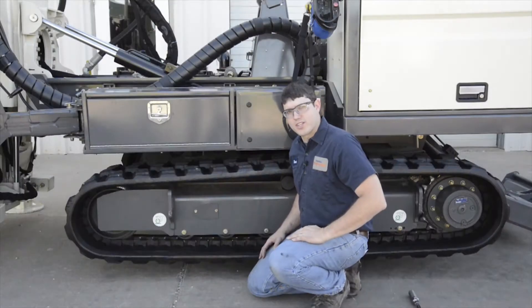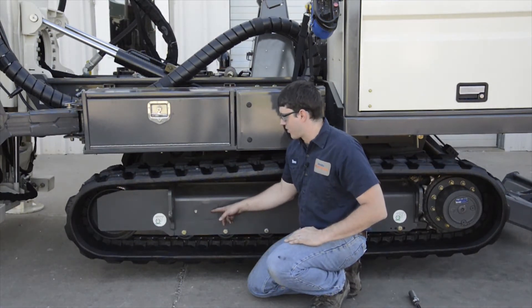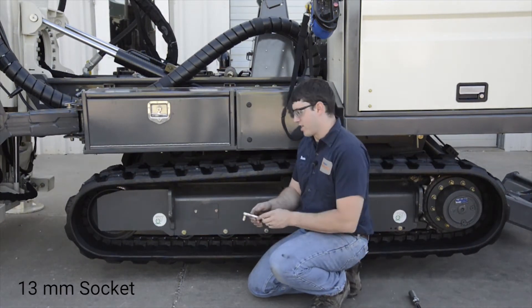In order to adjust track tension, I need to access the panel on the side of the track frame. I'm going to do so using a 13 millimeter socket.